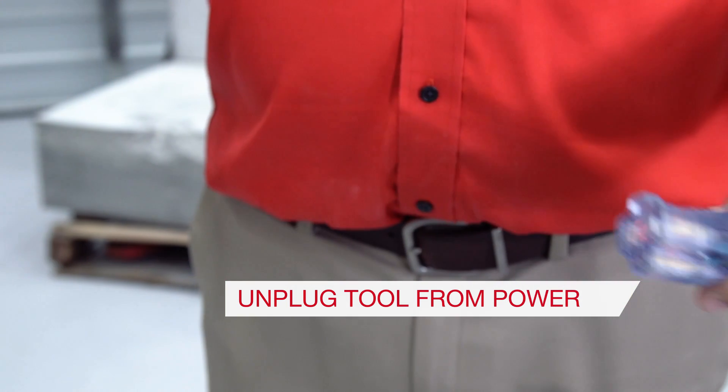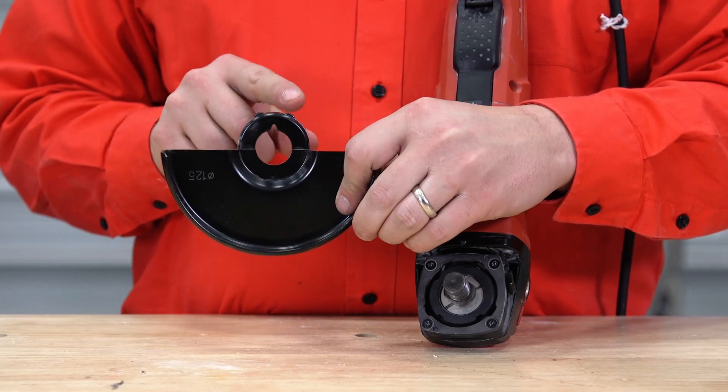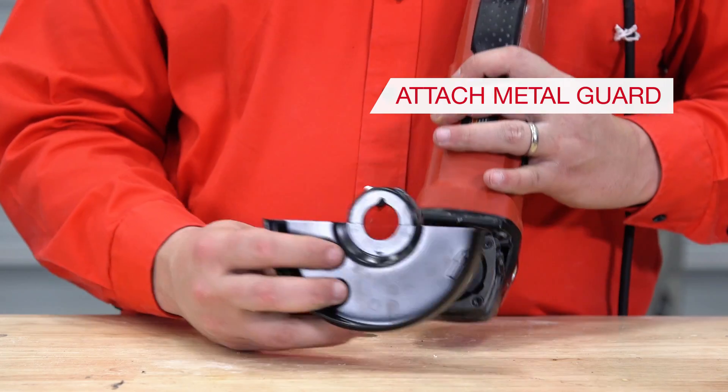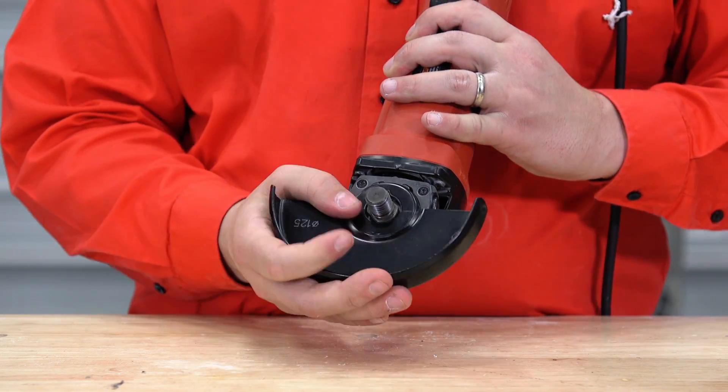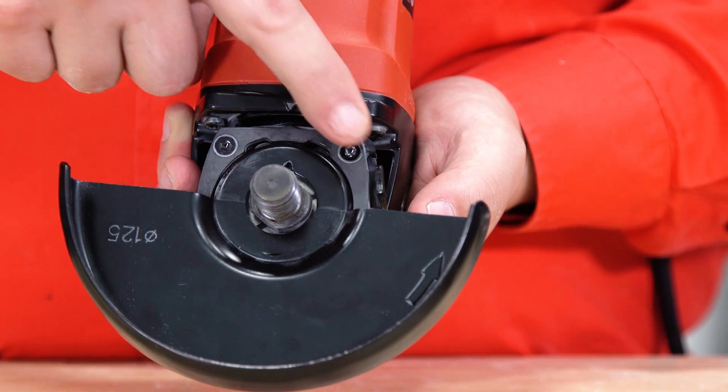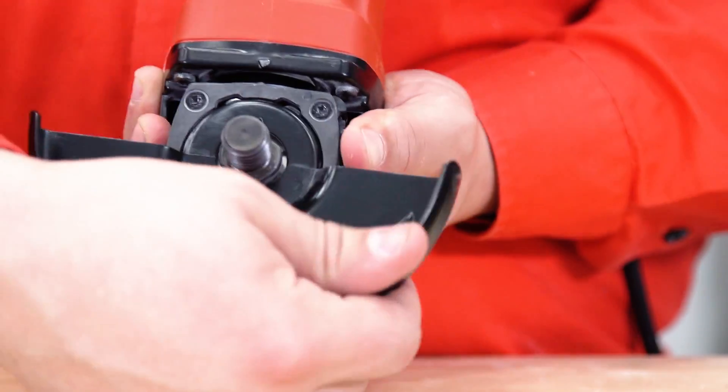Be sure to unplug the tool before you start. Step 1: Begin by removing the tool from the box and attach the guard that comes with it. Line up the tabs on the guard with the pattern on the tool head, then press the black tab to rotate the guard into position.